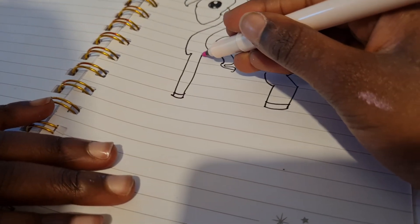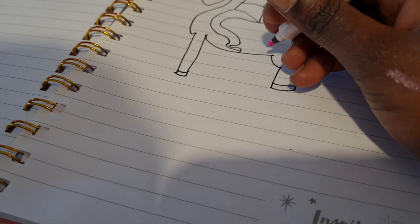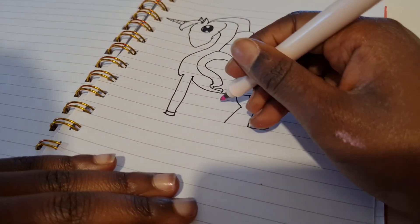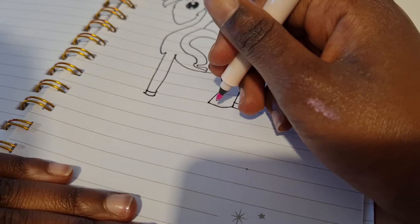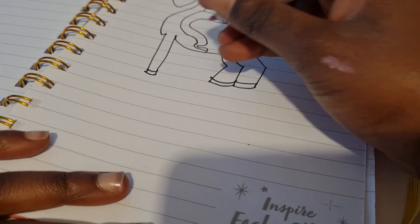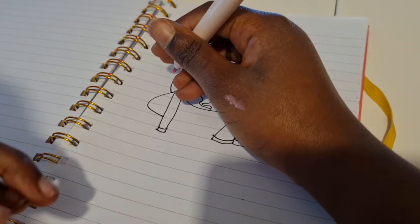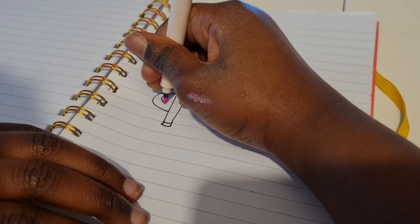Now you're gonna connect the tummy and do the back legs. You're just gonna start here and do that, then go down like that, then connect it, and then you do the hoof. Then you start here and do the inside of the leg.